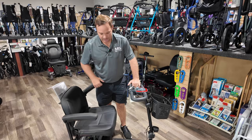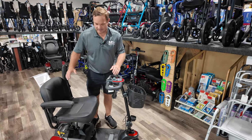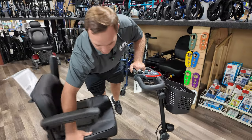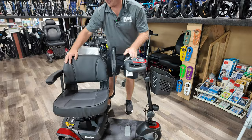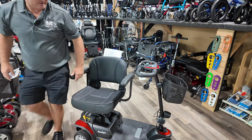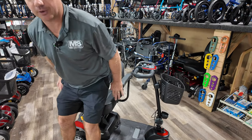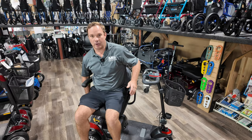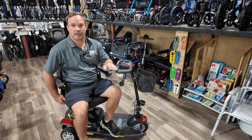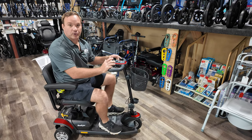A lot of people are scared of three-wheel scooters because their balance isn't that good. But if you get onto this using the swivel seat — it has a swivel seat and you can swivel all the way around — this is the best way to get on and off a three-wheel scooter. If you're buying this primarily for your yard, don't buy three-wheel. If you're buying it for shopping at stores and you know how to slow down to turn, three wheels are great.